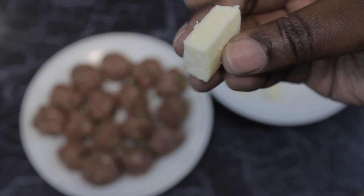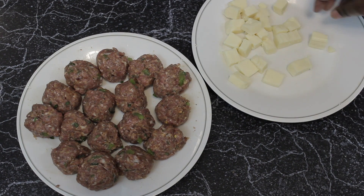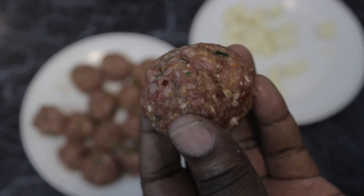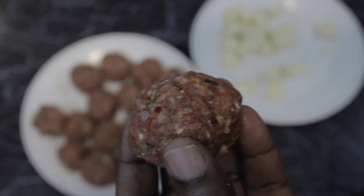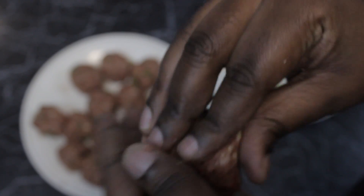Next you're going to take your mozzarella cheese and break it down into small cubes. You're going to take your meatballs and put them to the side, grab your cheese on the other side, grab one cube, grab one meatball — and this is where the magic begins. Simple — stuff it right in the middle.